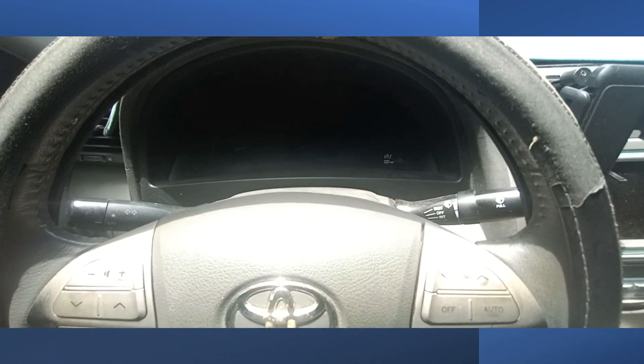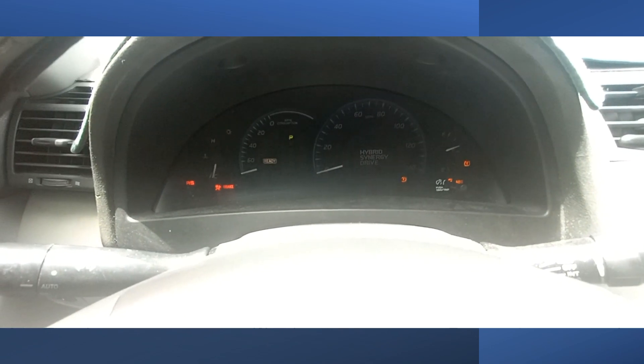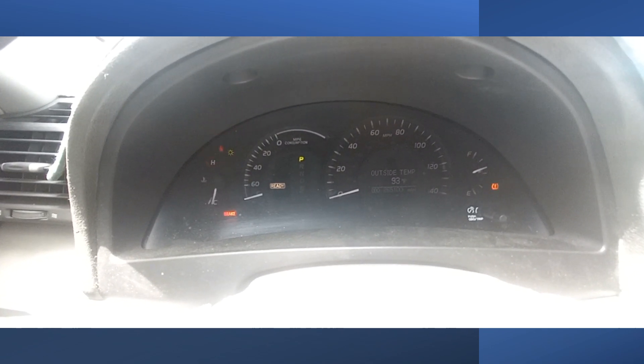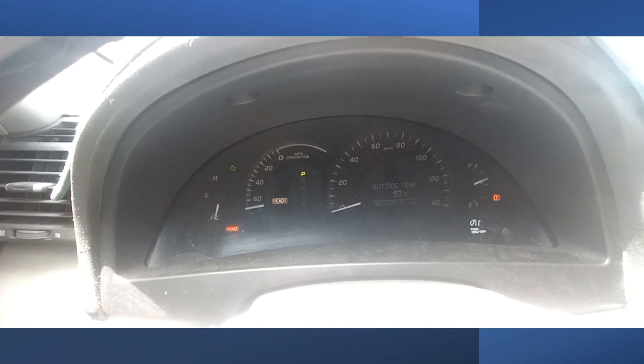So right now I'm going to crank up the vehicle. And there you see all the systems ready. Right now the code is not showing, but we're going to give it a test ride. When you see the code, I'm going to show you what next to do. Alright guys, keep watching.